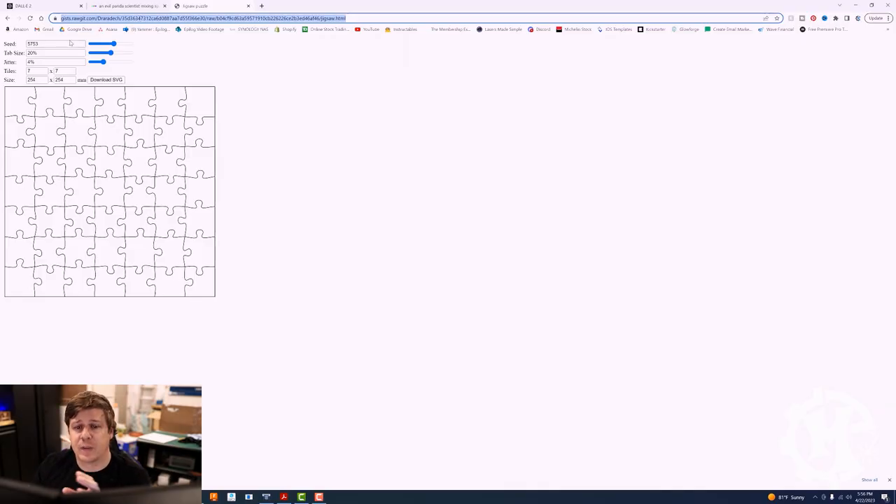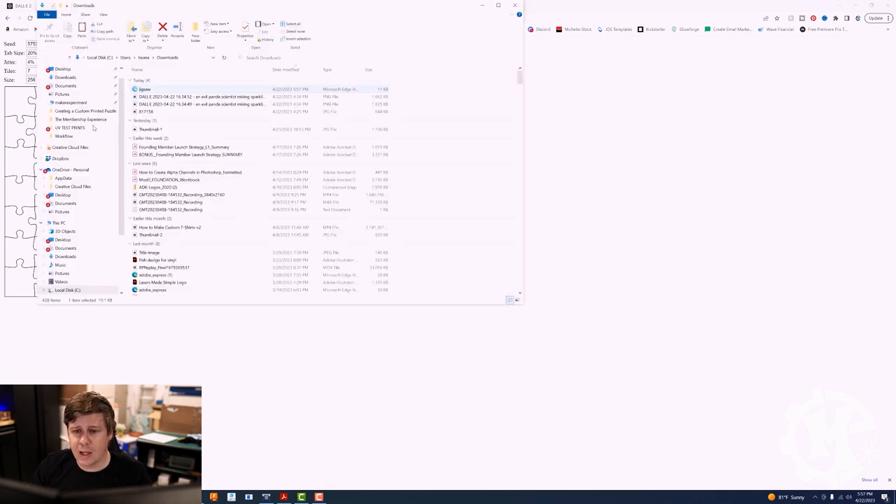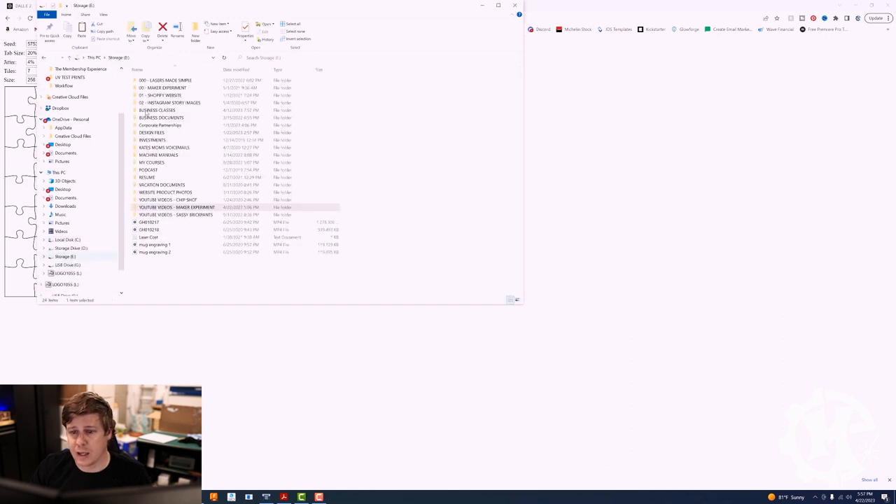When it comes to using the puzzle generator you can change what they call the speed, the tab size, and the jitter. I don't typically mess with any of those three. What really concerns me is the number of tiles — that's going to be your number of pieces — and then the overall size. This is designed to be a 10 by 10. I am going to make it slightly bigger than the 10 by 10 piece just to make sure the ends go all the way to the edge. So I'm going to do 256 by 256. I am going to leave it at 7 by 7, which means it's going to be 49 pieces. I'm going to download the SVG and throw that into my design folder.